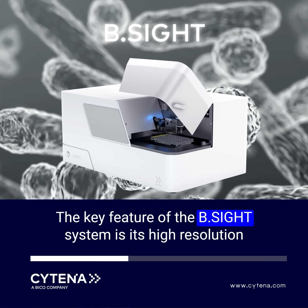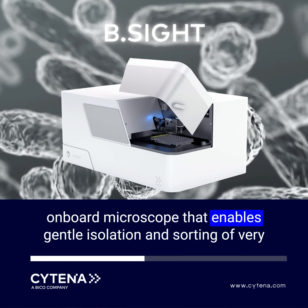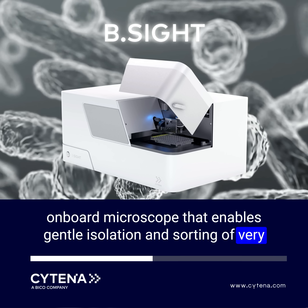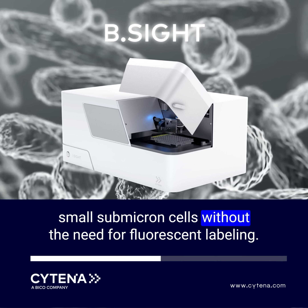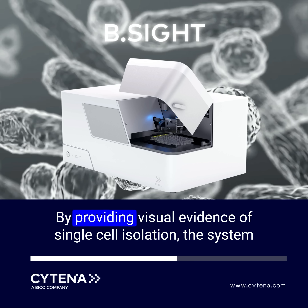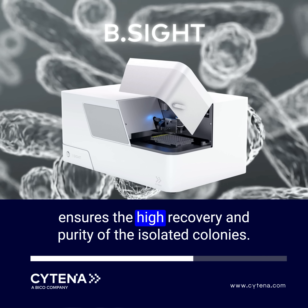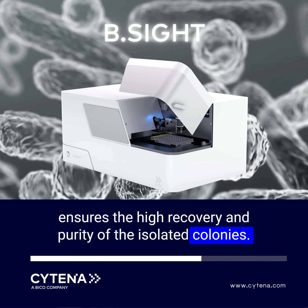The key feature of the B-Site system is its high-resolution onboard microscope that enables gentle isolation and sorting of very small sub-micron cells without the need for fluorescent labeling. By providing visual evidence of single-cell isolation, the system ensures high recovery and purity of the isolated colonies.